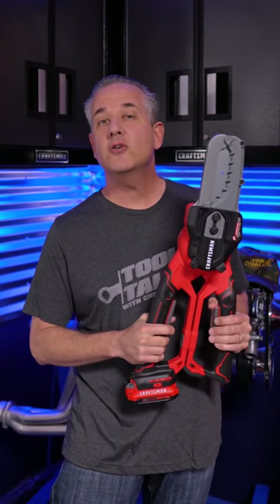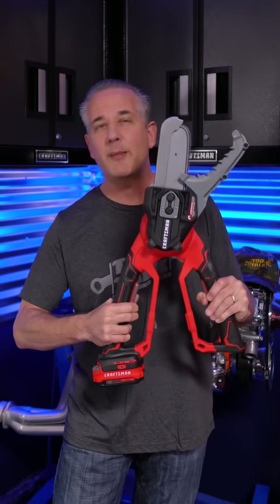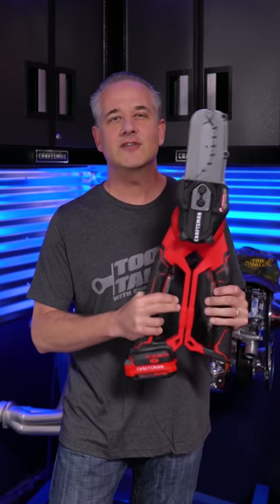In this episode of Tool Talk, I review the new cordless V20 Chainsaw Lopper from Craftsman that I've given the name Jaws, but sometimes call Cindy.